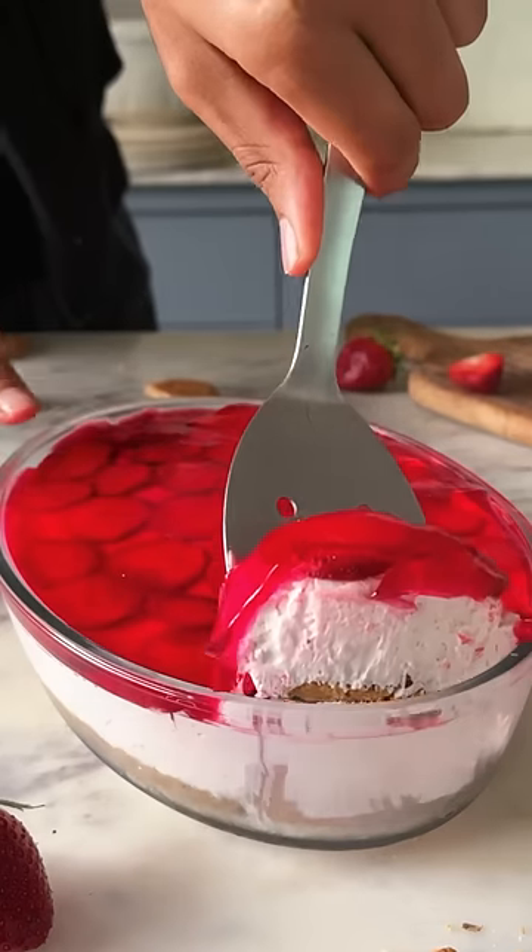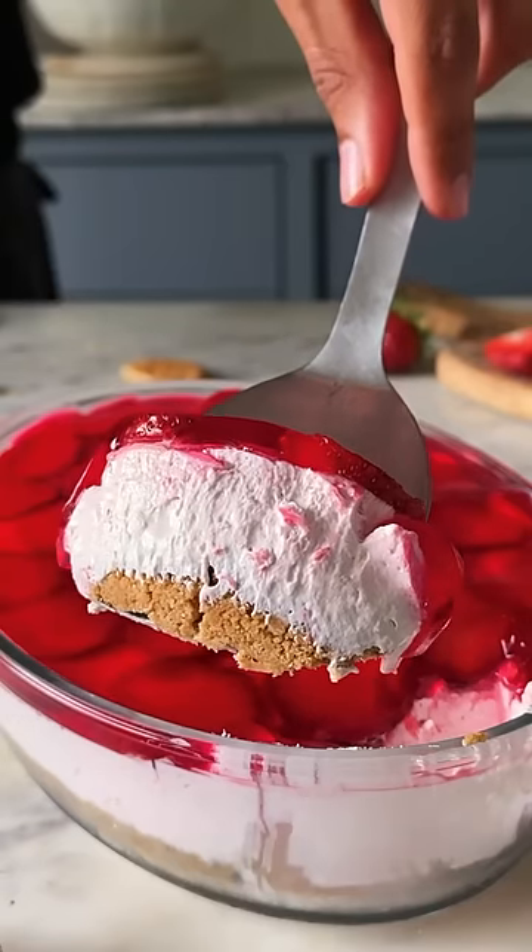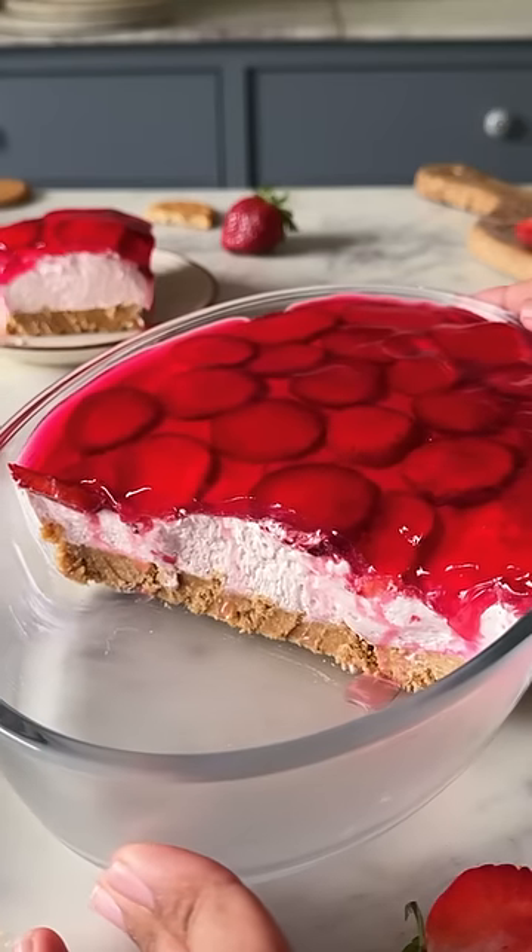A delicious buttery base, creamy filling in the center and strawberry jelly on top. Let's make no-bake strawberry cheesecake.